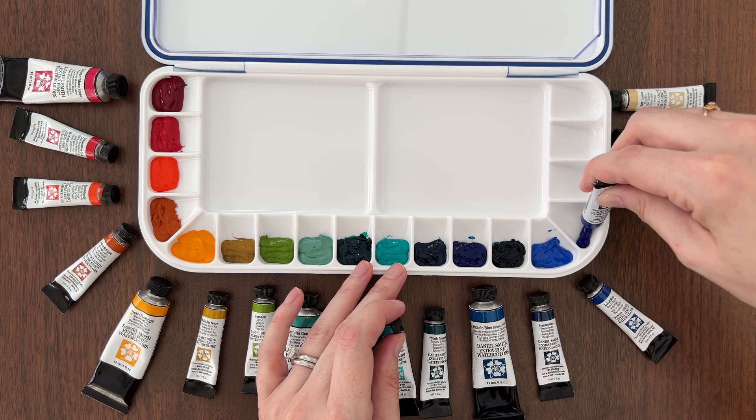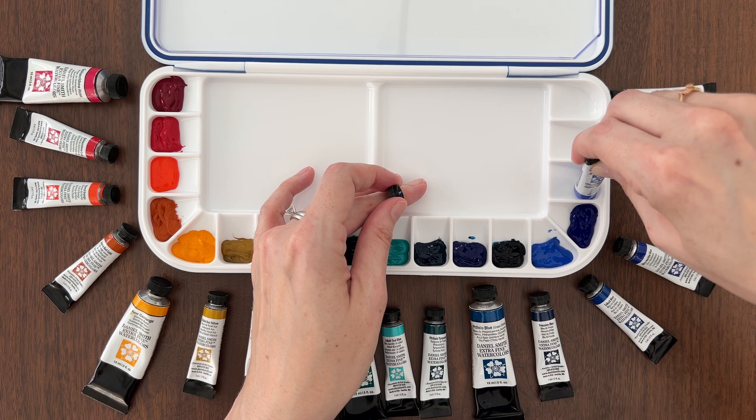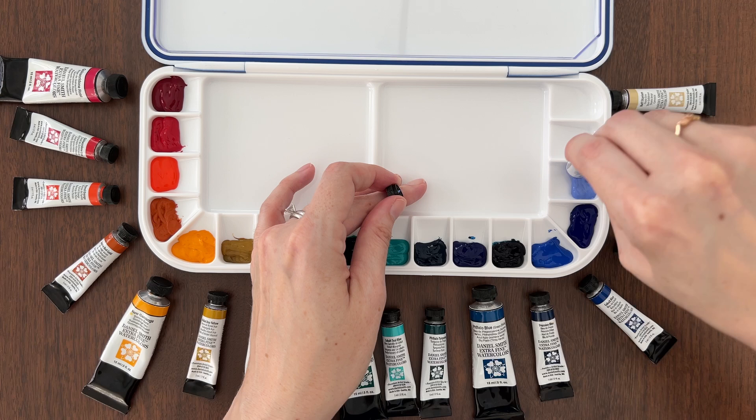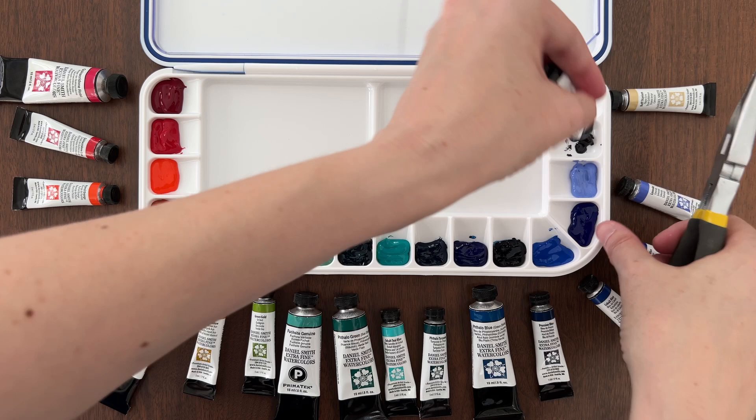It's time to make the final cut. It would be a dream come true to create my own Daniel Smith artist set someday. So when it came down to making my final color choices, I thought: if Daniel Smith reached out to me, what colors would I include in my signature palette? That helped me make my final selections. I chose 12 new colors, and to fill all 18 wells in my new palette, I added in six of my favorite colors from my limited color palette.